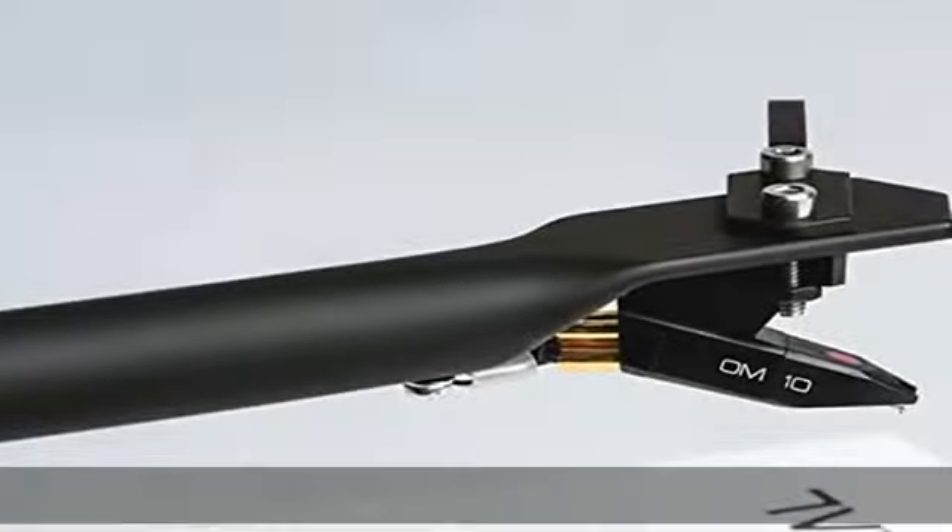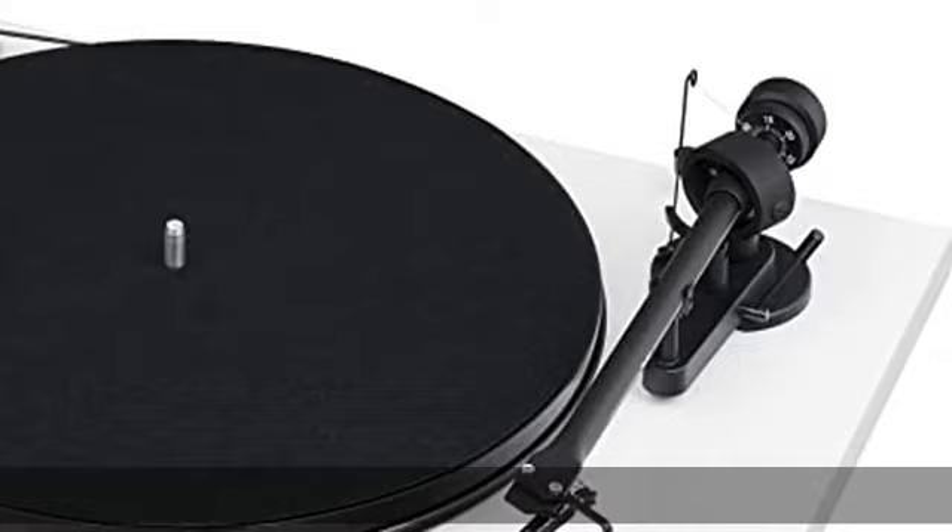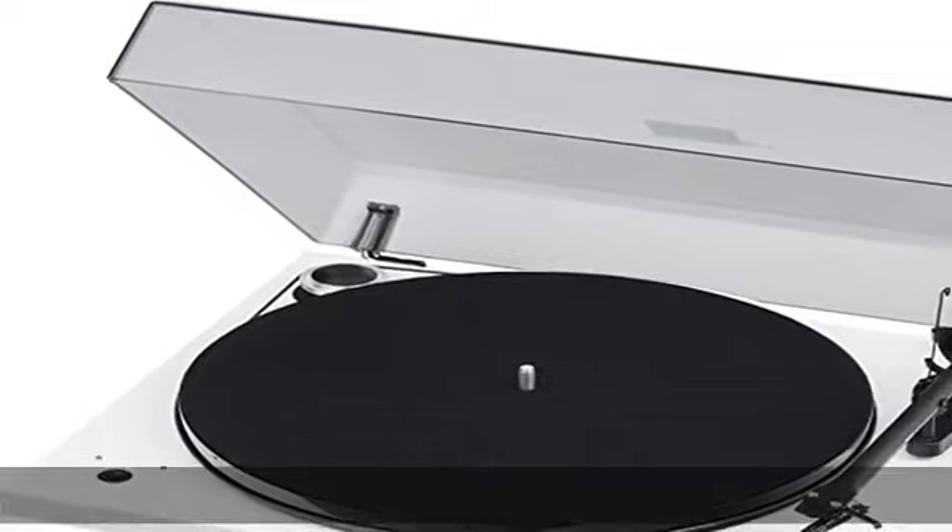Belt drive with synchronous motor and silicone strap. Body and turntable made from Resonanzer. Memphono pre-amplifier, A/D converter, and USB output, or to phono. OM10 pickup for Montier. Dust cover included in the description — get this product today at the best price.